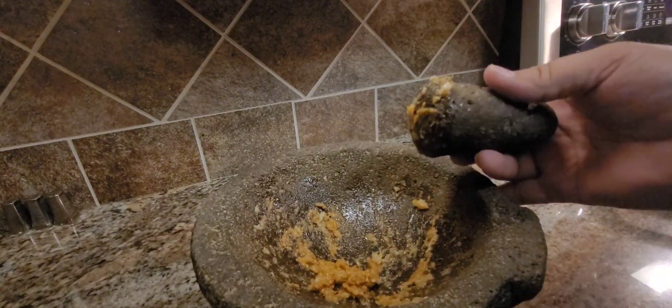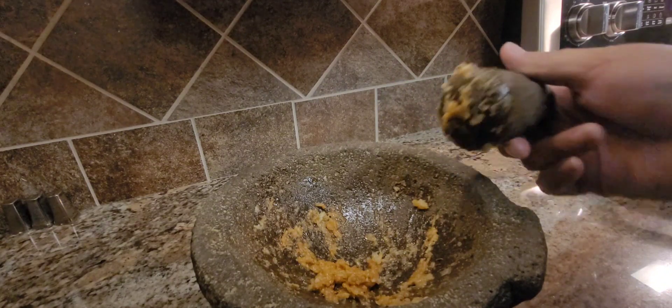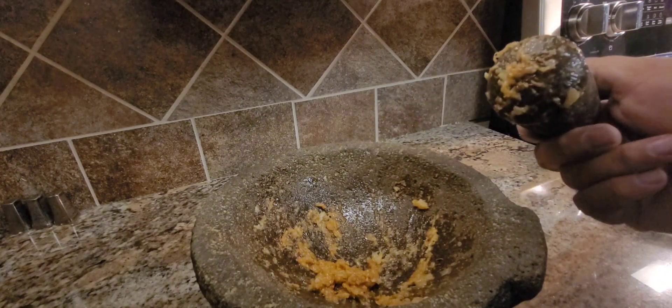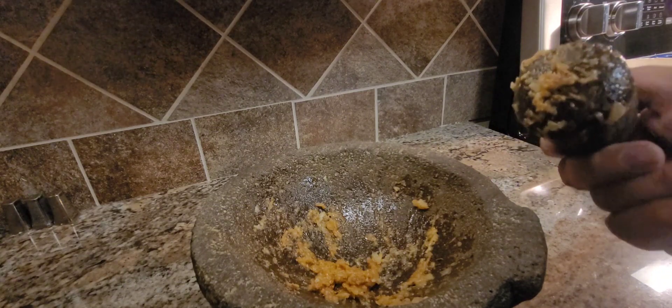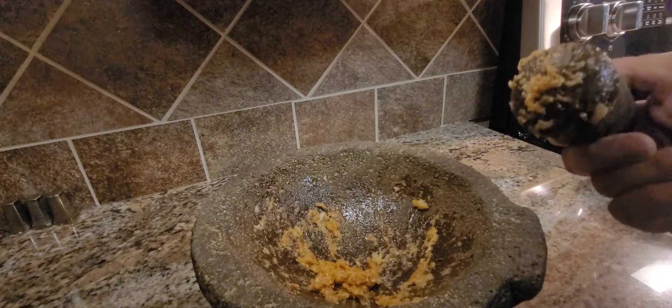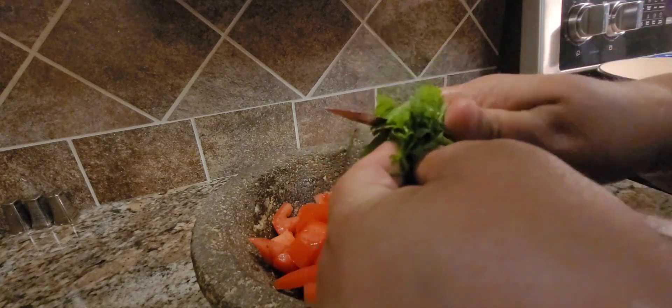I'm also gonna add tomatoes. I normally add a can of Rotel but I kind of just wanted to do it the old way, which is just to use fresh and smash up everything in here — it's just so much better. Then we're gonna add in a little bit of cilantro, just a little rough chop.